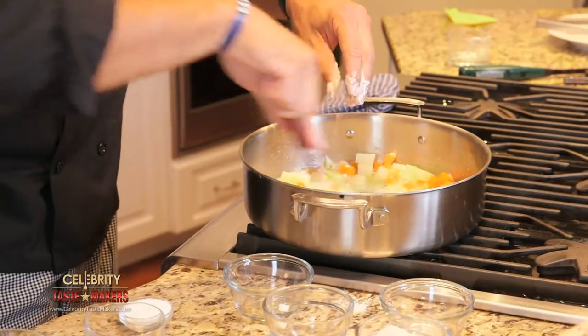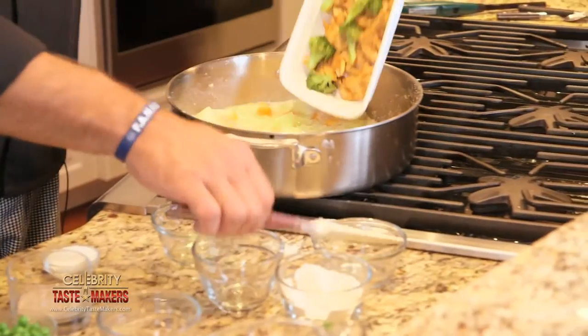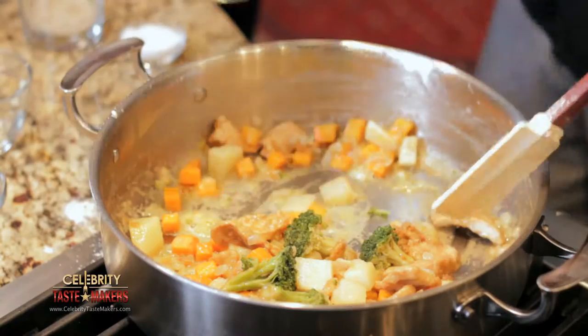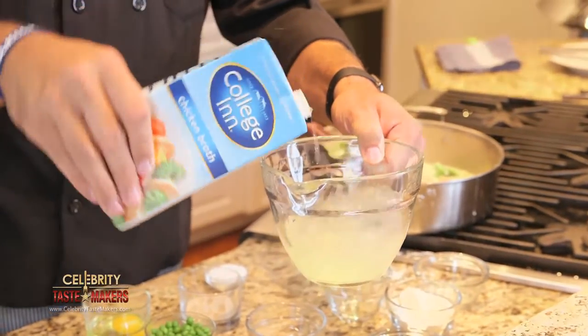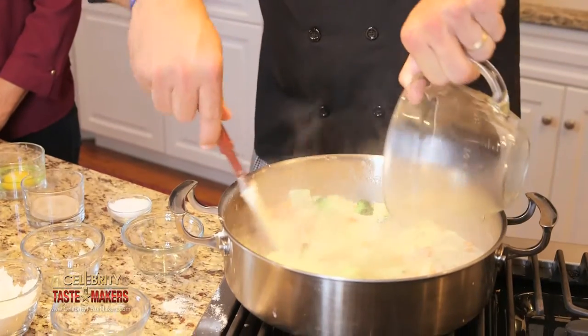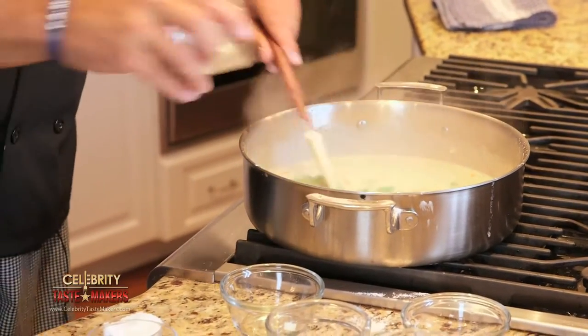Now add the chicken and broccoli. Now stir in the milk. Add collagen chicken broth. Season with nutmeg, salt, and pepper. Now add the peas. Now is it starting to look like chicken pot pie? It smells just like it.